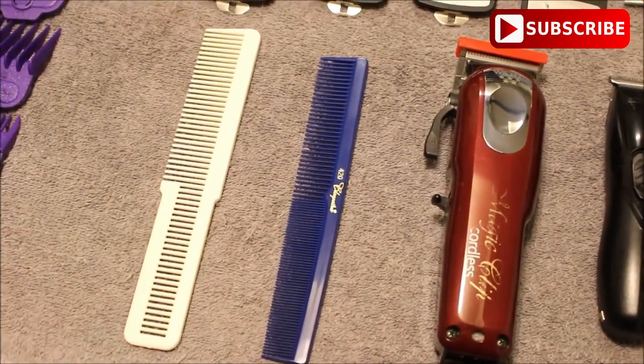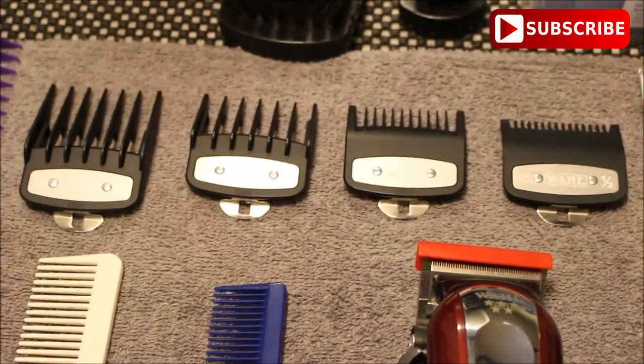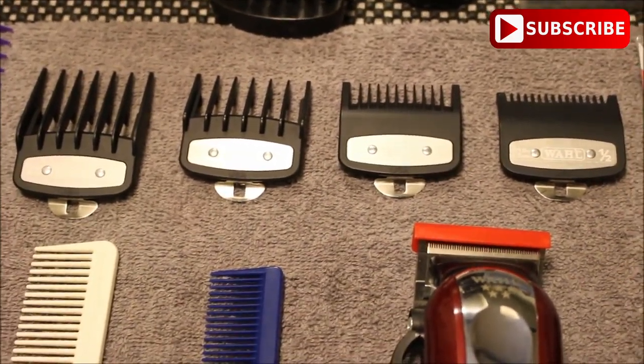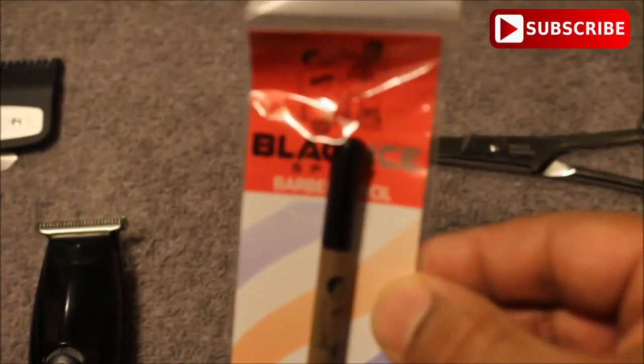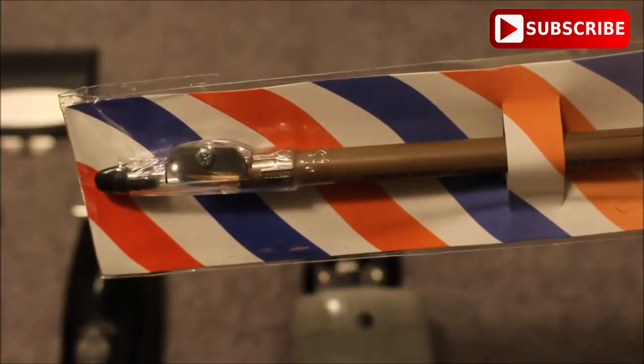I'll also be using this white comb and this blue comb. The guards for the Wahl Magic Clip are going to be the number two guard, the one and a half guard, the one guard, and the half guard. At the end of the haircut I'll be using these scissors just to trim up some of the hair. And for those of you who have been wondering what that pencil is, it's not an eyeliner pencil, but it's called a barber magic pencil and it helps to enhance the haircut at the end.